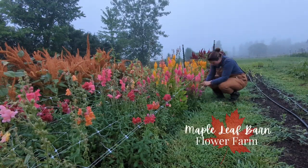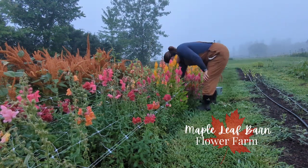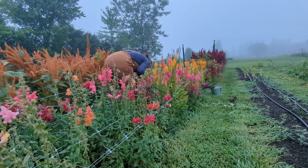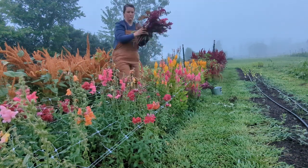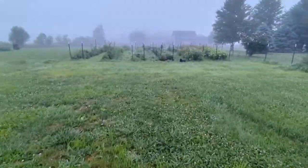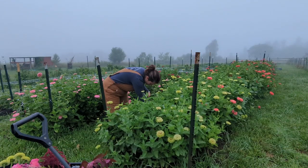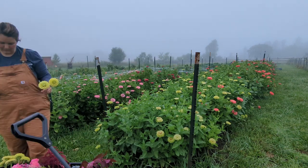Hey friends, it's Libby with the Maple Leaf Barn and today I am bringing you along for an early morning harvest for our subscriptions this week and for the bouquets that we will have at our stand inside the coffee shop. The Barbie movie is coming out on Friday and so I thought it'd be fun to play along with that and do a Barbie themed bouquet.